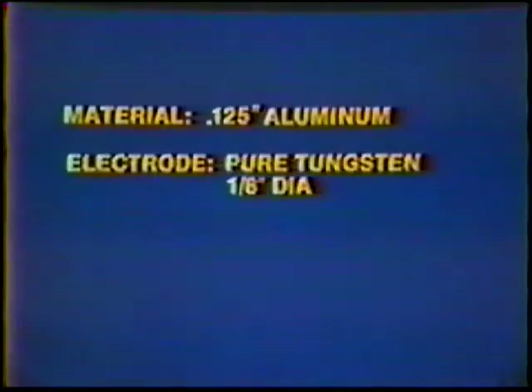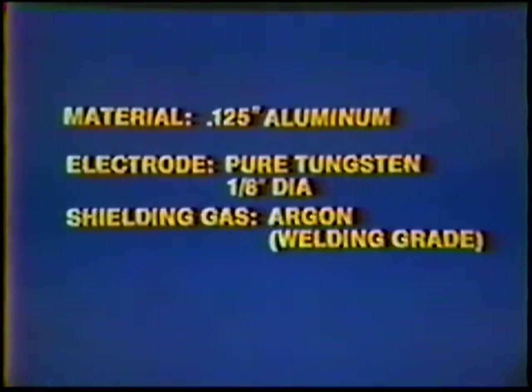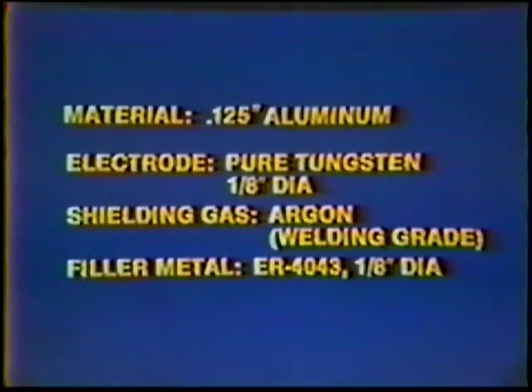Material: 125 thousandths inch aluminum plate. Electrode: pure tungsten, 1/8th inch diameter. Shielding gas: Argon, welding grade. Filler metal: ER 4043, 1/8th inch diameter.